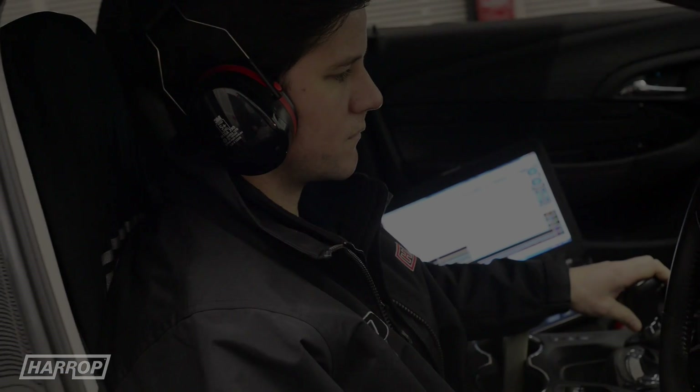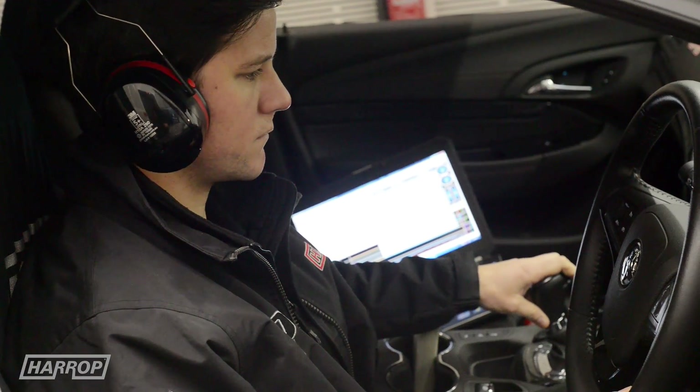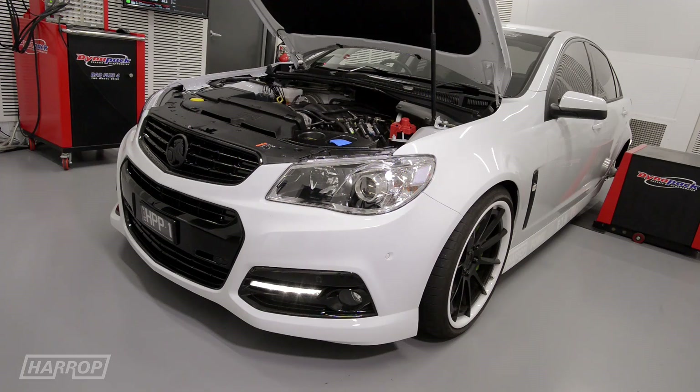Back on the Dynapack with the cam, we now see power at 312 kilowatts at 5700 rpm and torque up to 572 newton-metres at 4600 rpm.